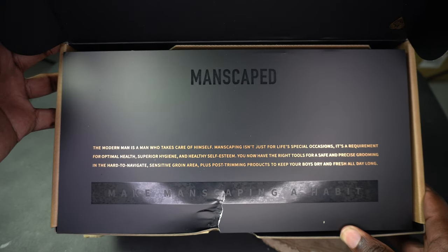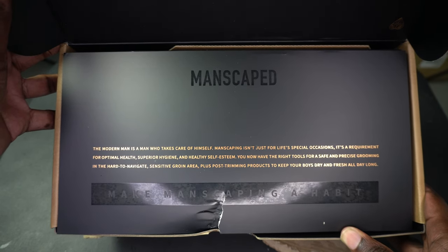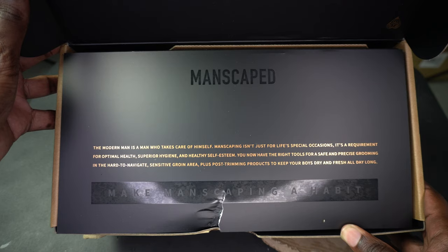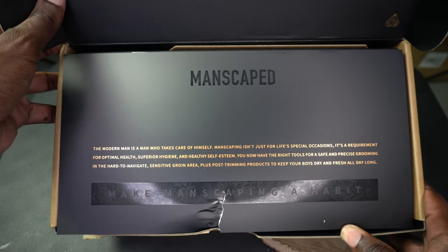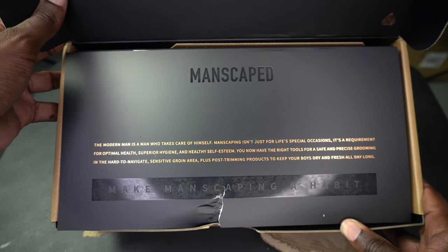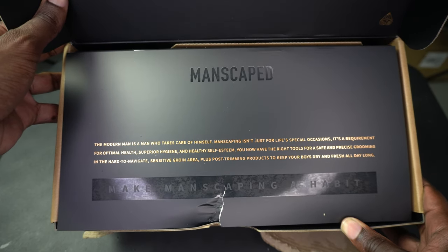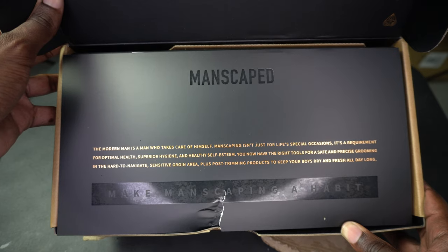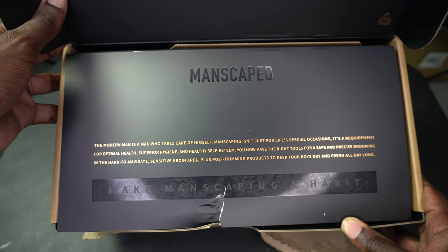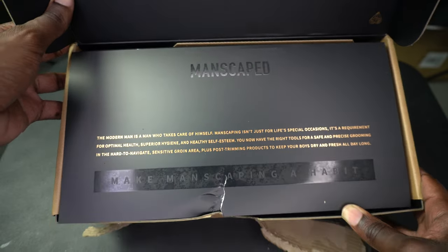The note reads: "The modern man is a man who takes care of himself. Manscape isn't just for special occasions — it's a requirement for optimal health, superior hygiene, and healthy self-esteem. You now have the right tools for safe and precision grooming in the hard-to-navigate sensitive grooming areas."